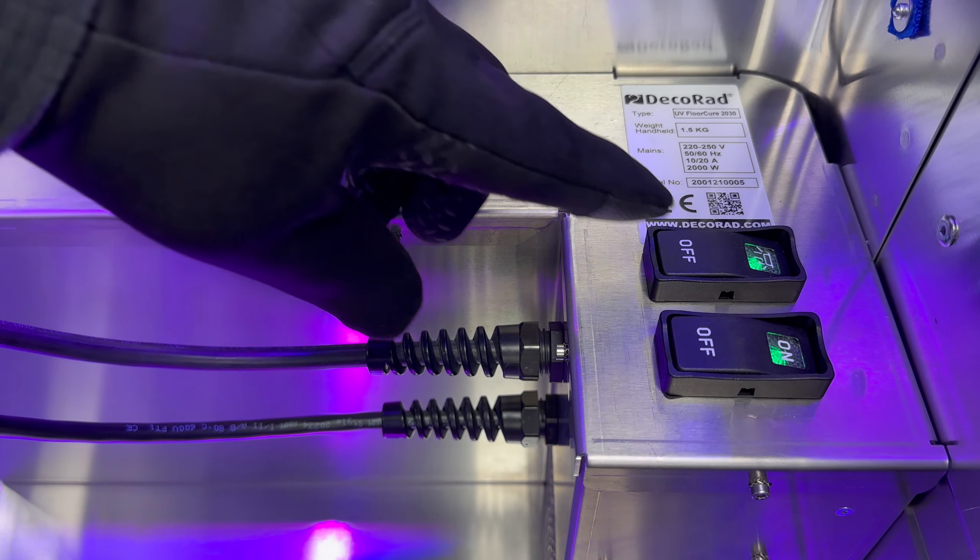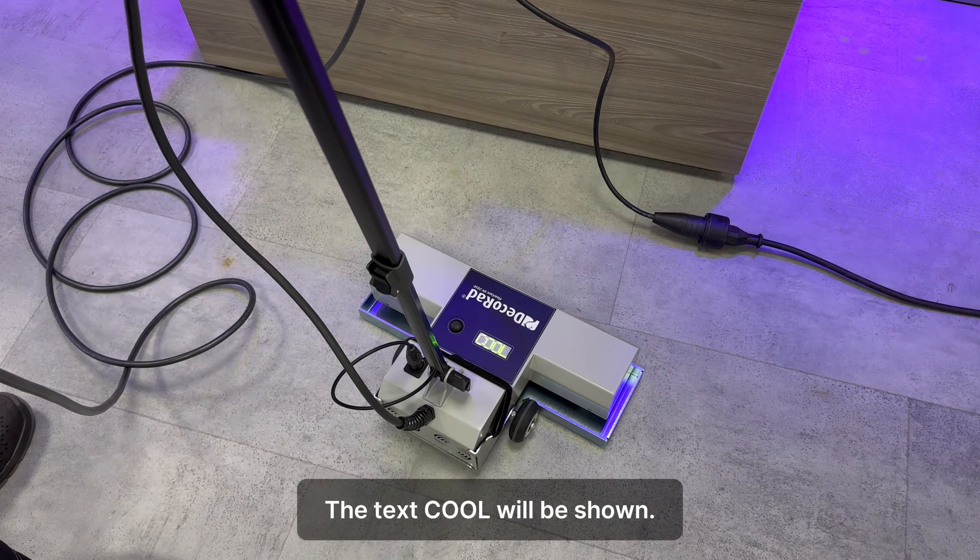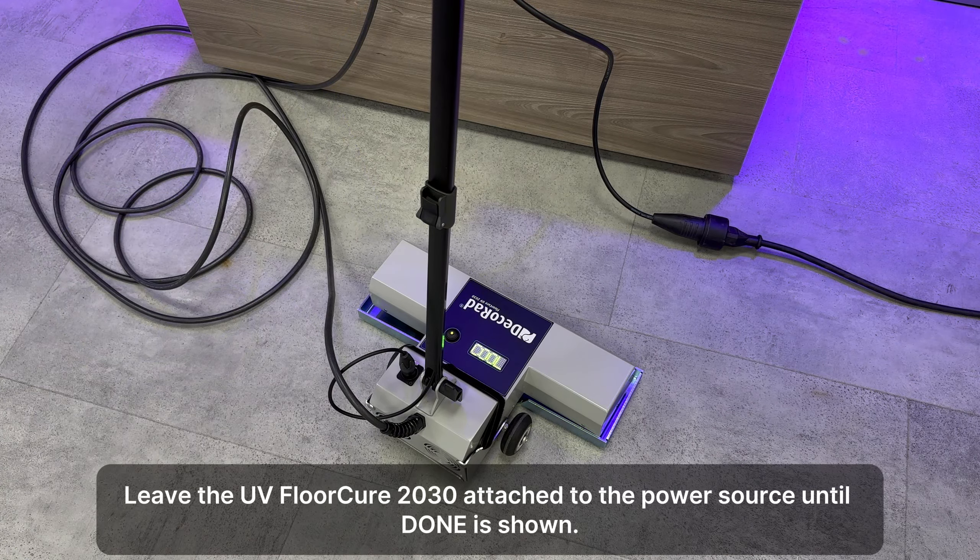Use the Floor Cure 2030 as a handheld or convert it into a floor curing machine by executing the following steps: attach the included double wheel support to the lamp unit.